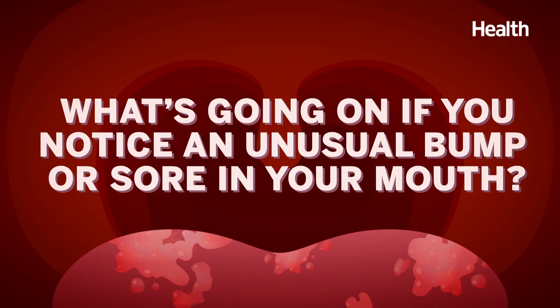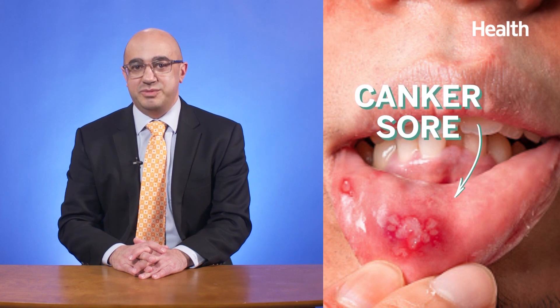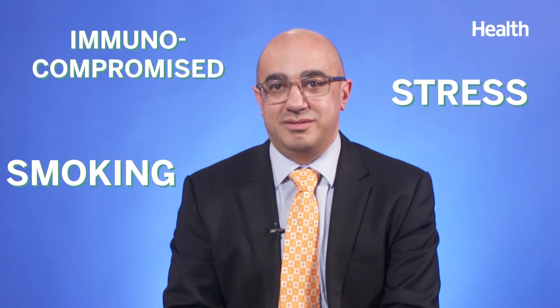Moving outside of tongue color — what's going on if you notice an unusual bump or sore in your mouth? Canker sores, or aphthous ulcers, are fairly common in up to 25 to 30 percent of the population. They tend to be transient — we don't know what causes them, and most self-resolve on their own. If they don't, oral steroid rinses can alleviate symptoms. Stress, smoking, and being immunocompromised are all thought to contribute to aphthous ulcers. If an ulcer is present for two weeks or longer and doesn't resolve, you should see your doctor.